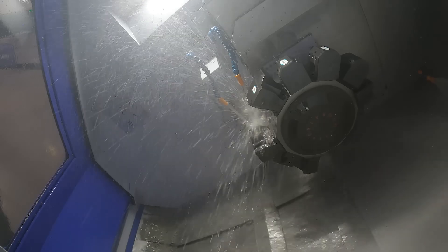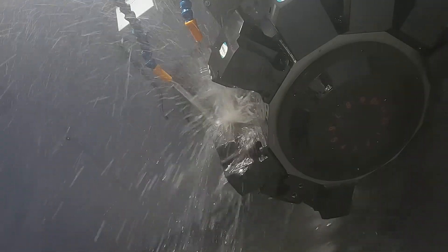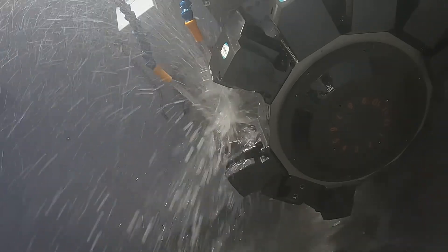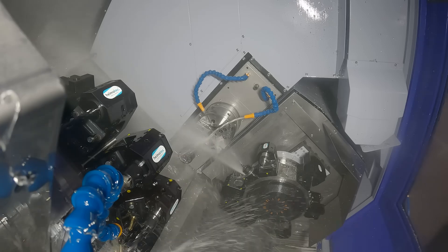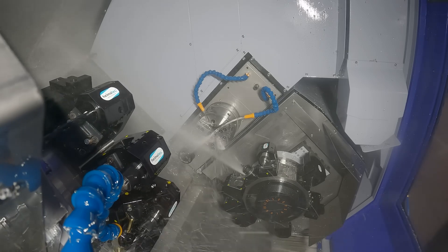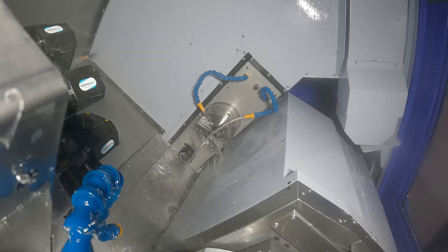That means you can be machining on the front spindle with one turret and on the second spindle with the second turret — which essentially means you're getting one operation for free. That's what we know about twin turret twin spindle machines: you can effectively halve your cycle time because you're doing two operations potentially at once.